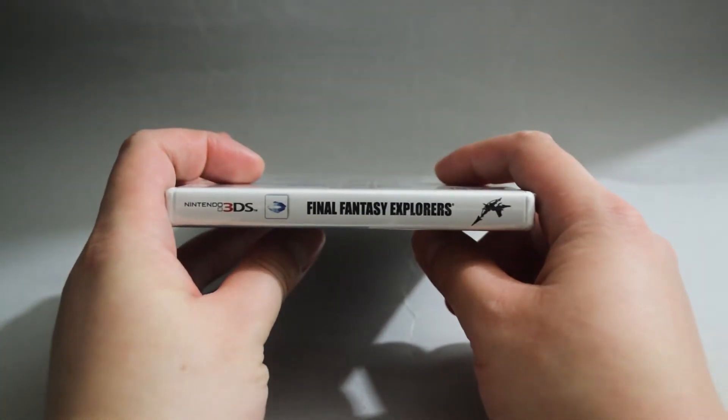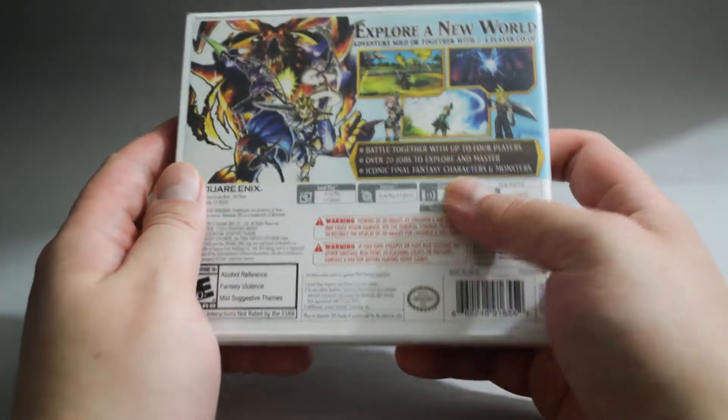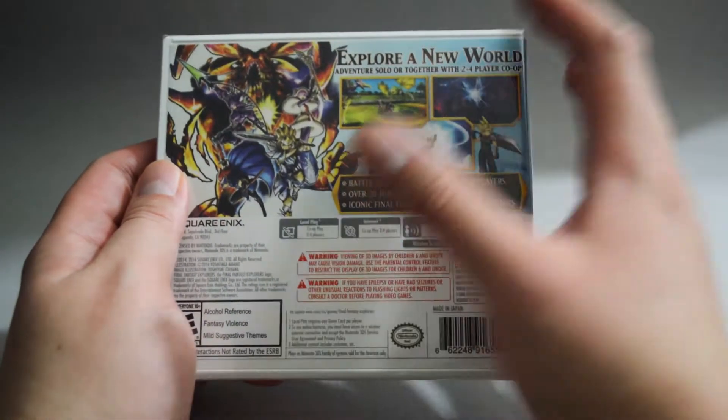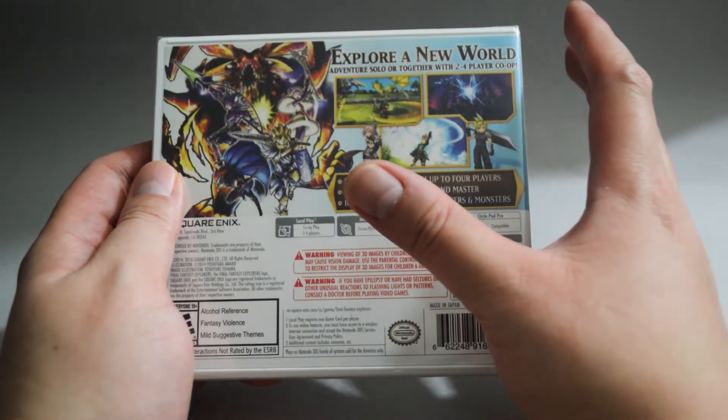Now let's look at the side quickly. And let's look at the back. In the back, there are 3 gameplay pictures. This is an action RPG. The gameplay style is somewhat similar to the Monster Hunter series.